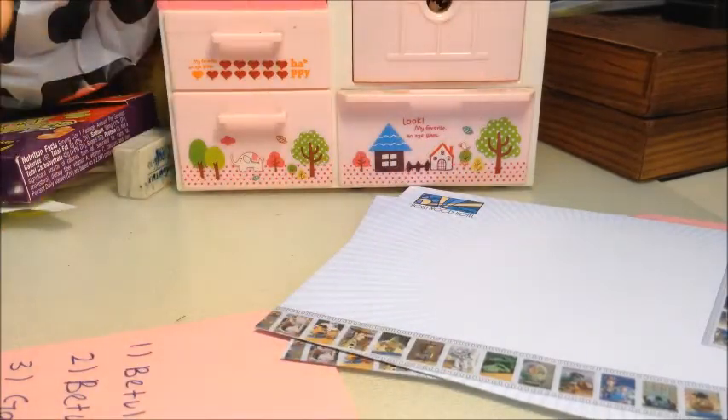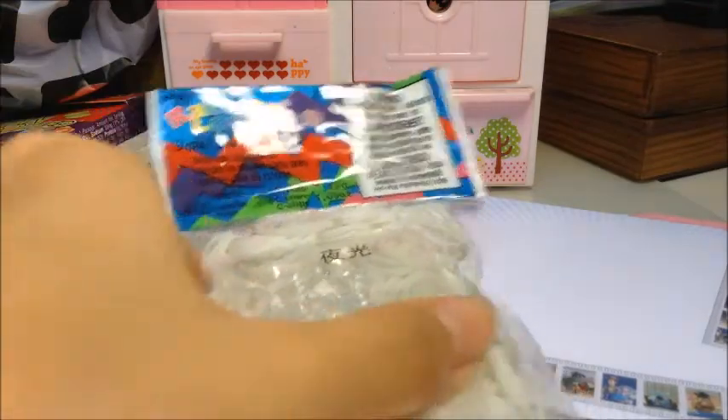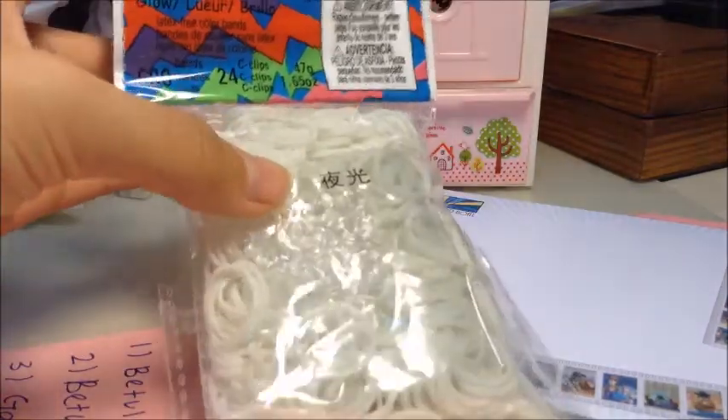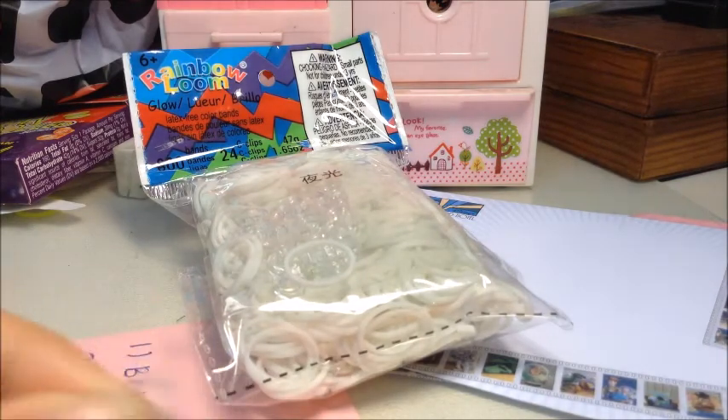You can buy this — one packet is 10 ringgit. It comes with 600 bands and 24 C-clips. The C-clips look like this if you want to see them.